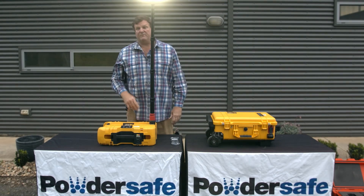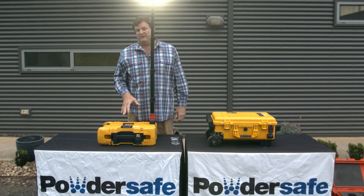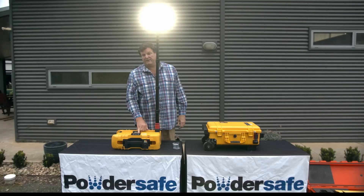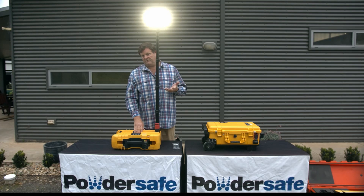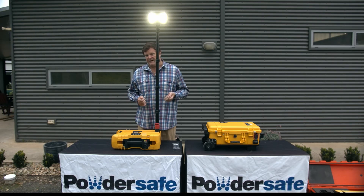When we turn it on, it will first come on at its full 6000 lumen output. The unit has the ability to be set at three levels. When you first turn it on, it comes on at high, which is 6000 lumens with a run time of three hours. You can then take it down to medium, which is 4000 lumens with a run time of six hours, and then down to low, which is 2000 lumens with a run time of up to 24 hours.